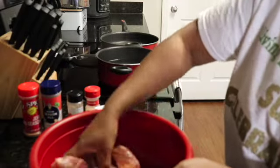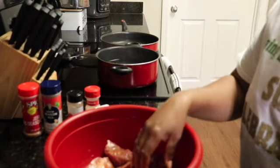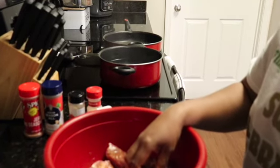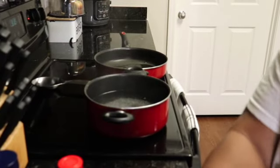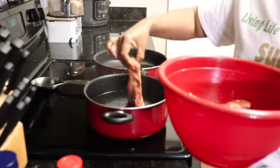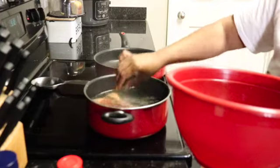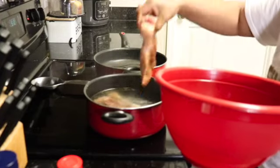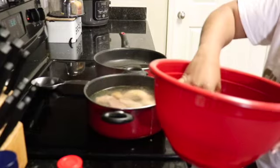Now that we have them all seasoned, I'm bringing you closer to the boiling water. We're going to add those ribs one by one into the water and let them boil for at least about 15 minutes. That's just to boil off some of that sodium or salt and some of the fat.